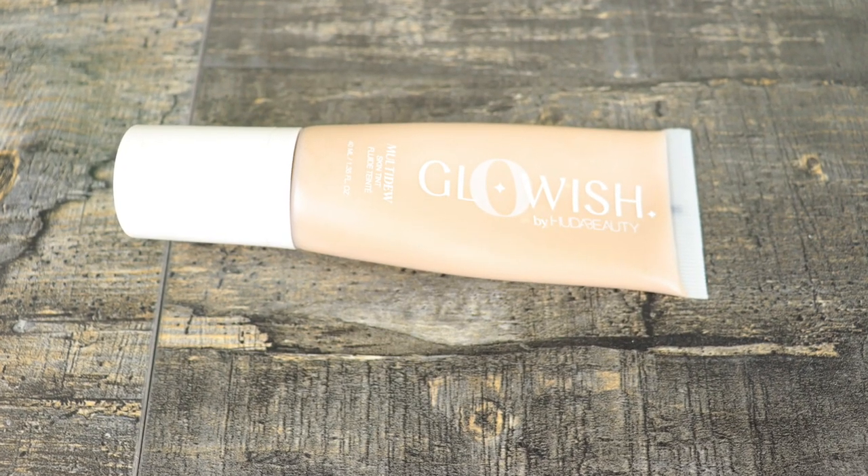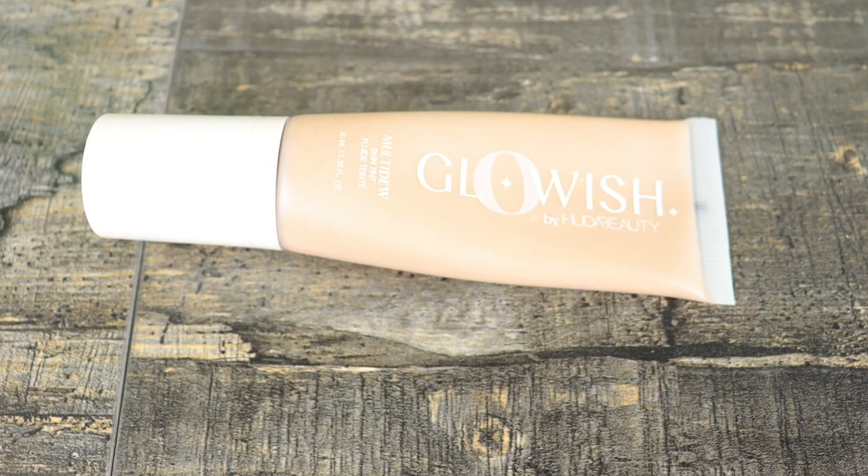I don't have a Huda Beauty foundation anymore because I got rid of it in my last foundation declutter — it was very heavy and I didn't like that. However, I do have my Glowish by Huda Beauty Multi-Due Skin Tint in the shade O2 Fair Light. If you have dry skin, this is going to look beautiful on your face. But if you have oily skin, you might not like it because it's a little more glowy.